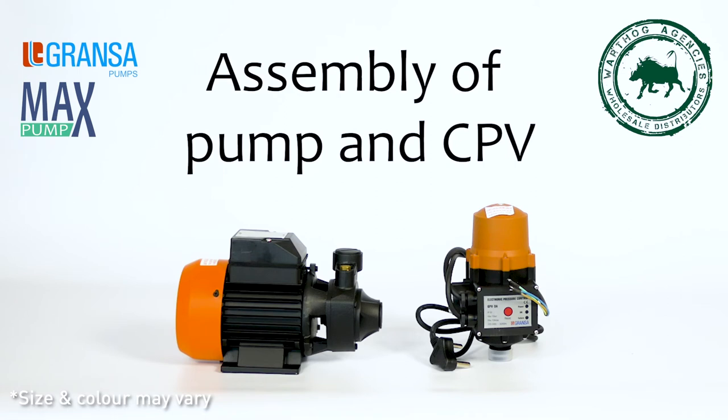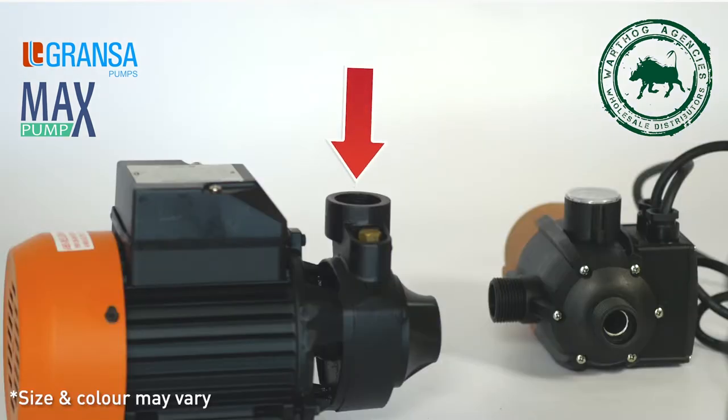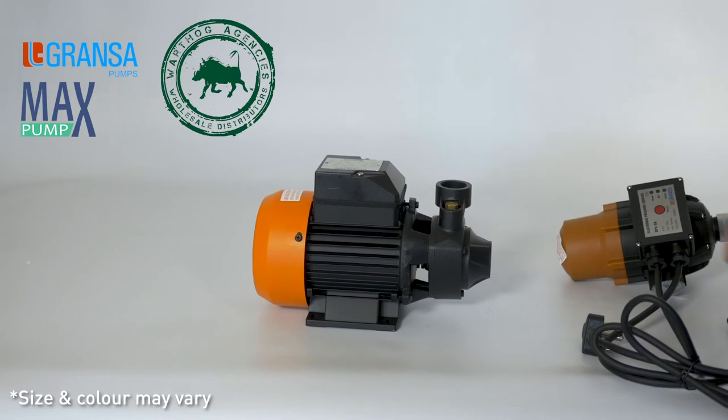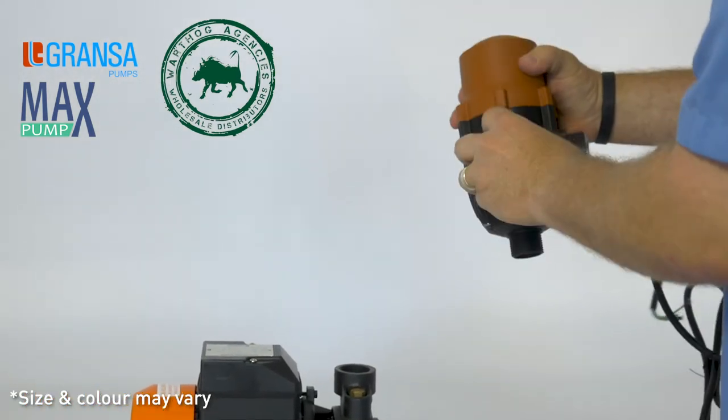Assembly of pump and CPV. Step 1. The CPV needs to be attached to the outlet side of the pump. Remove the protection and dust caps from the inlet and outlet of the pump. Remove the protection and dust caps from the inlet and outlet of the CPV.